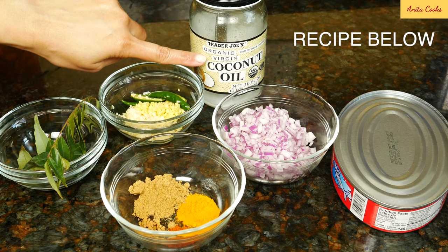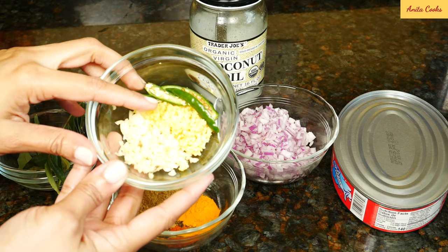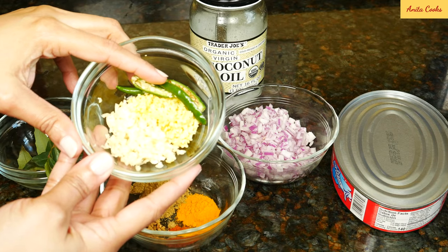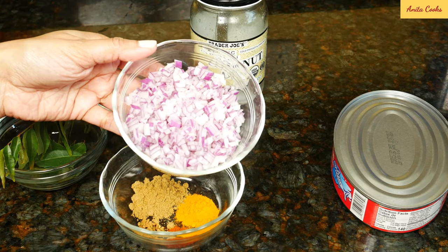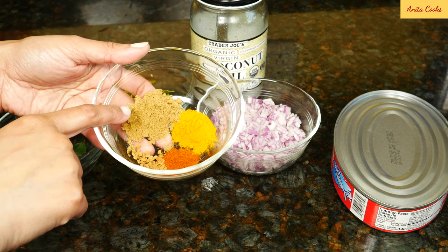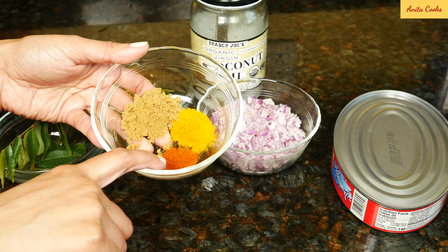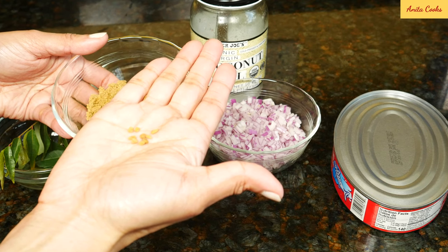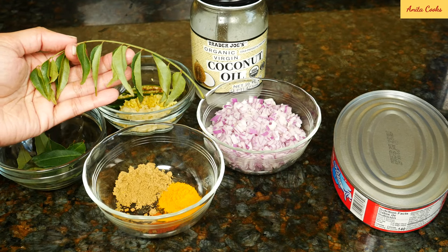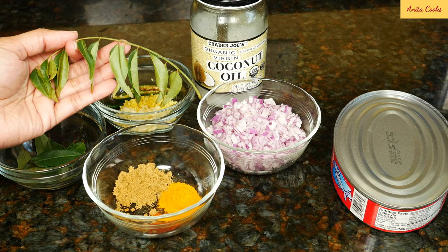I like to use coconut oil for this recipe. You can substitute vegetable oil if you don't have coconut oil. Minced garlic, minced ginger, and green chilies — I've just sliced them in half. Finely chopped red onion. For the spices, I have ground coriander, ground turmeric, and red chili powder. I'm also using some fenugreek seeds, which are traditionally used in fish curry. Fresh curry leaves are great in fish curry. If you can find them, put them in the curry — otherwise it's okay, you can leave them out.